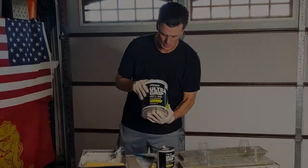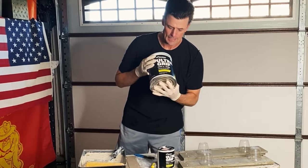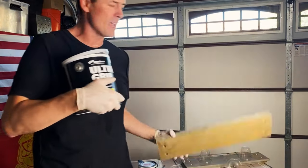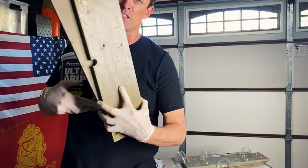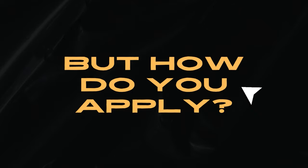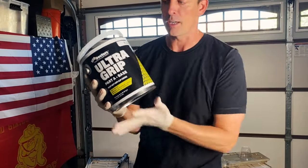We're going to be using this Ultra Grip — it's a two-part epoxy. We're actually going to apply this to some pieces for a dock, the end pieces. They're all nice and slippery and shiny, and we're going to make these bad boys all nice and no-slip. So let's check it out.